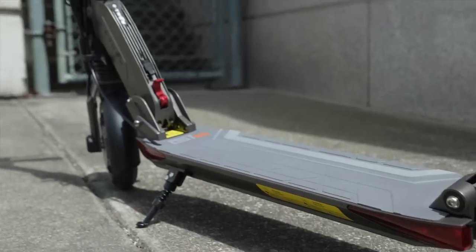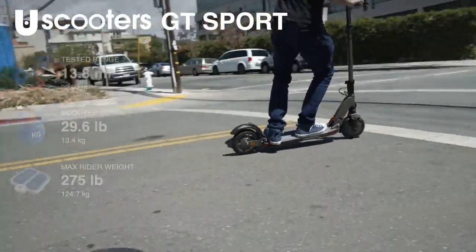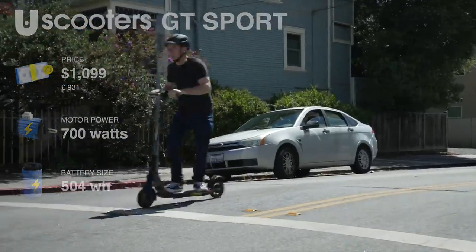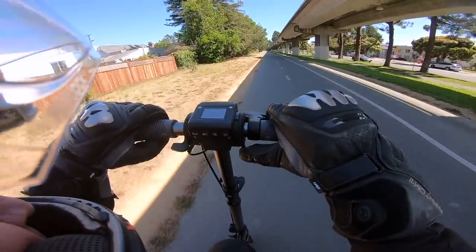In this review, we'll see whether the GT Sport maintains U-Scooters' legacy and succeeds it as the best one yet. The GT Sport is basically the GT SE with E2W's newest, upgraded, and technologically advanced sport controller. This helps the GT Sport reach top speeds of 30 mph, against the original SE's 23.4 mph.